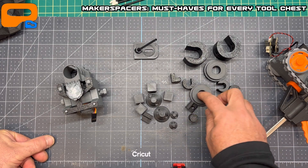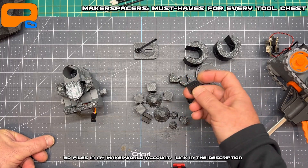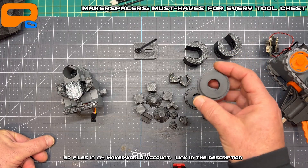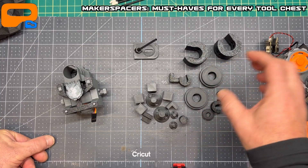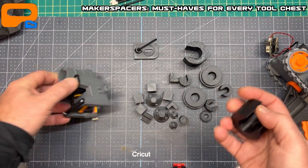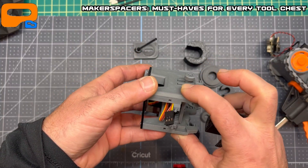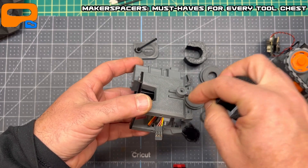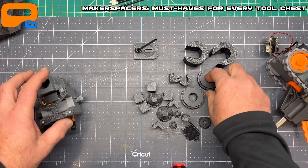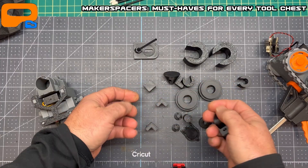I've linked these on my Maker World account — you can download and print them. There are different types for different situations. Sometimes you're gluing over something that protrudes and need to compress the area outside of it, so I came up with these guys here — a bigger one and others. Some are simple cubes. Each handles a different purpose so you can clamp exactly the spot you need.